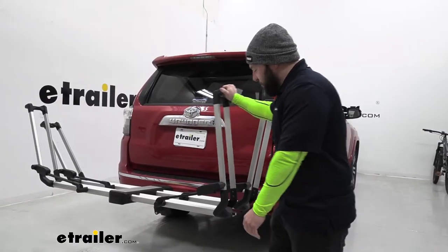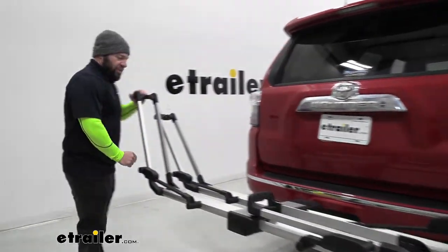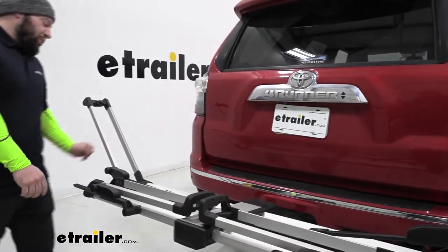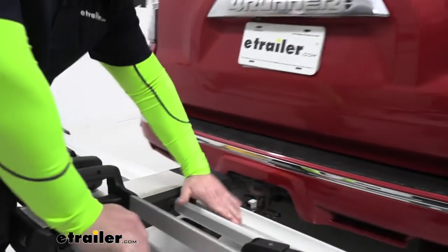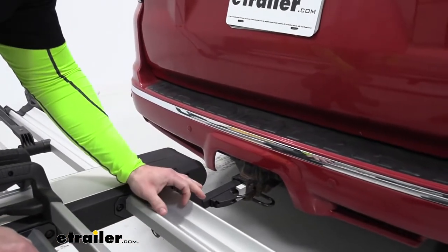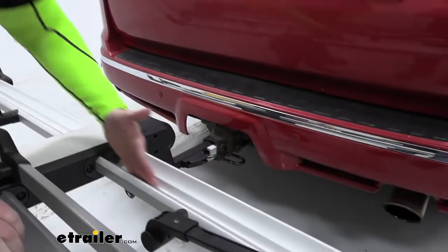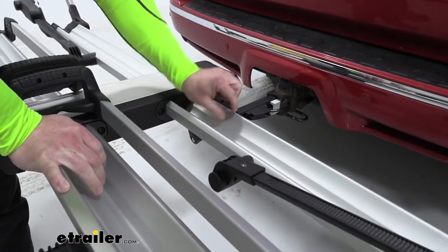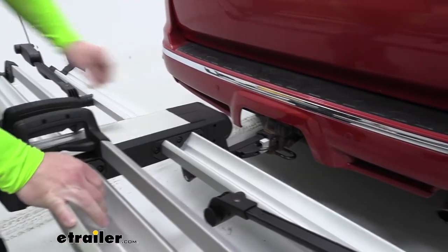I've removed the bikes to show you how to make it condensed. You bring the arms down — they fold in, super easy, just push them down. Taking a closer look at the trays with no bikes loaded, you can see how they're shaped to accept a wider tire like a mountain bike. There's also a slot in the middle for a road bike tire so it fits right where it's supposed to.